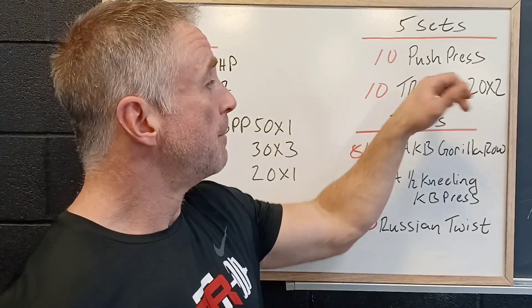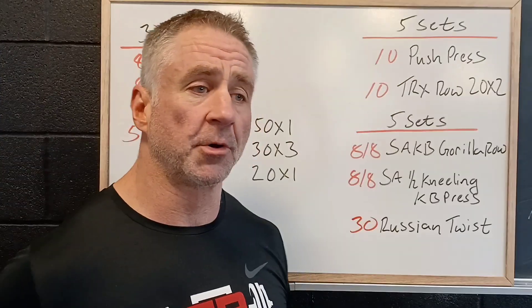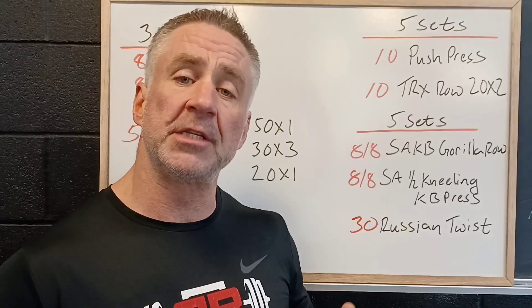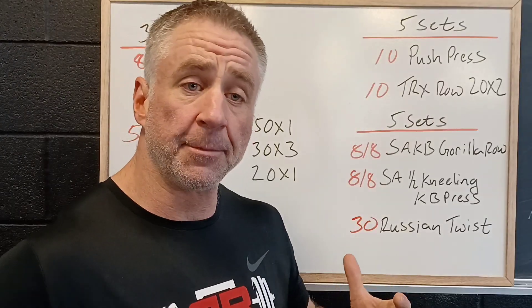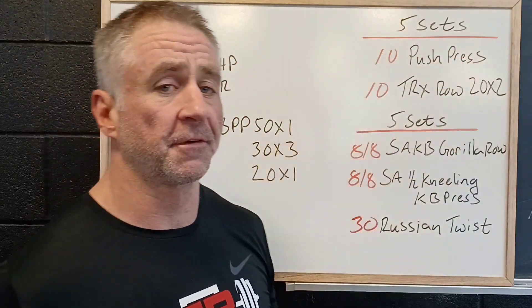We're gonna do ten push press, building with ten TRX rows, with a two-second down and a two-second hold at the top. We want to reinforce that nice, tight, stable shoulder position. We'll work through this for five sets.